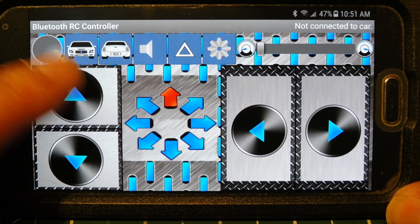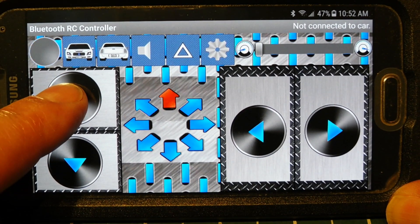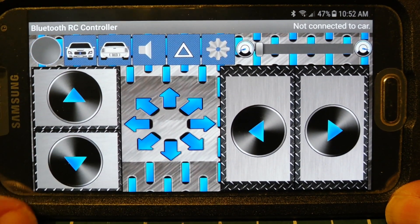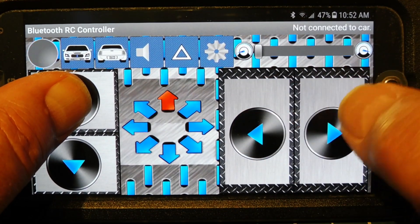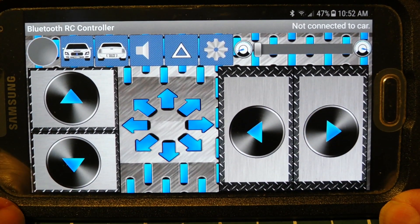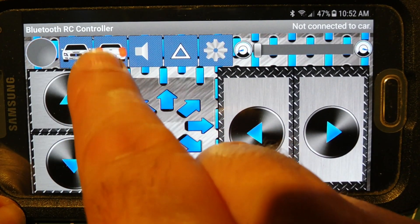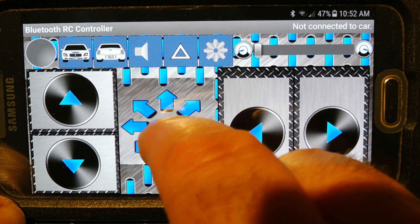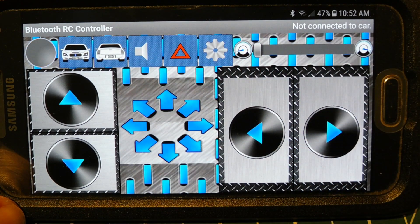Here are the main controls: forward and reverse. These are touch-and-hold controls, so if I press forward and hold it, the car will go forward. When I release, the car will stop. I have forward, reverse, left, right, forward-left, forward-right, reverse-left, and reverse-right. We also have on/off controls for headlights, taillights, horn, a user function, and a speed slider to control the speed of your robot.